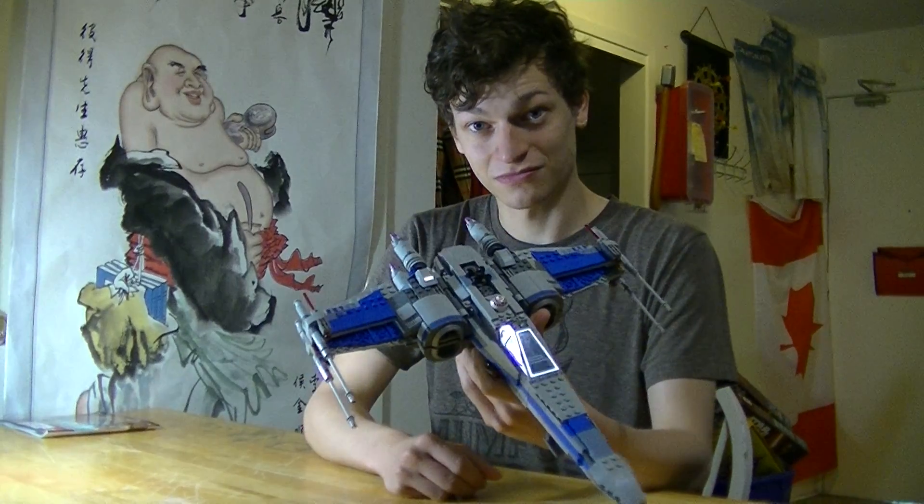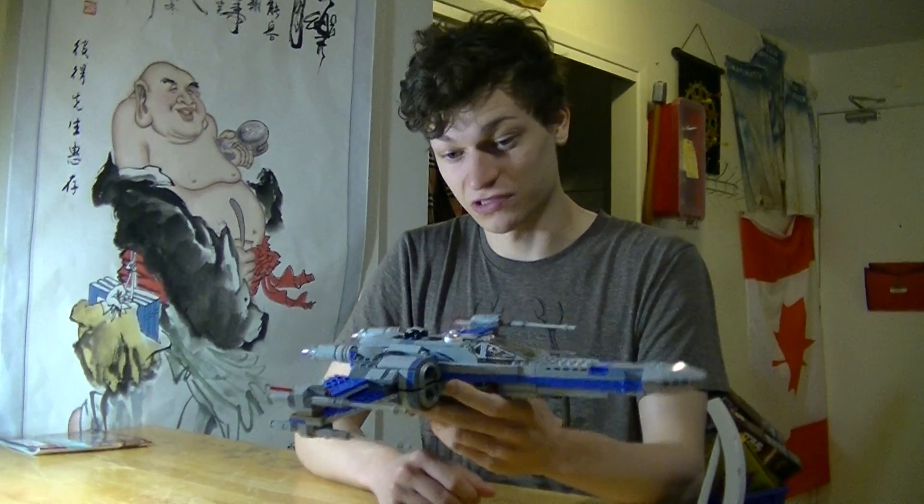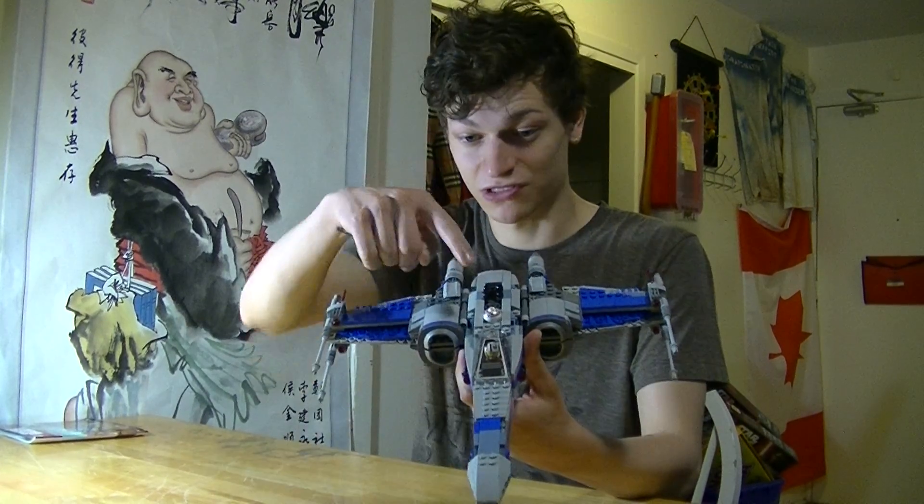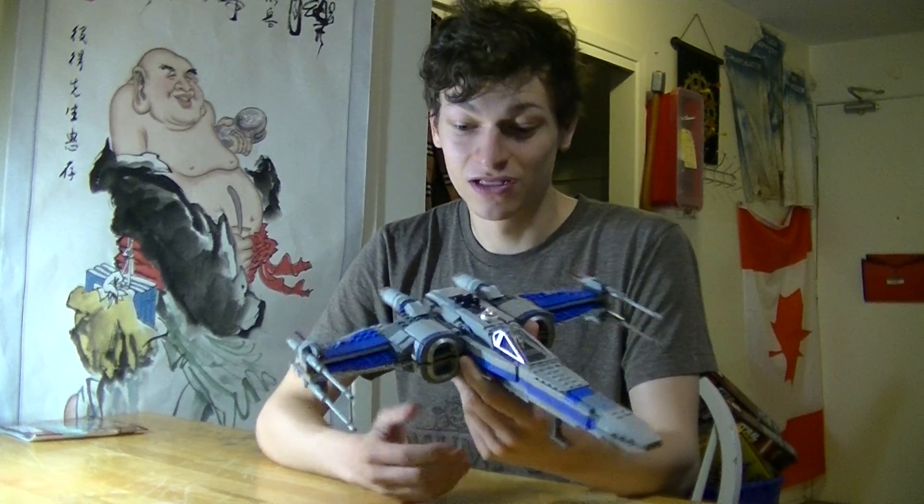So if you want to build your own generic X-Wing army and put it beside Poe's, there you go. You can use any Astromech head — there's a lot of Astromech heads, you can get more cone-shaped ones. Those ones are R4s, so that's what it is. Good luck!